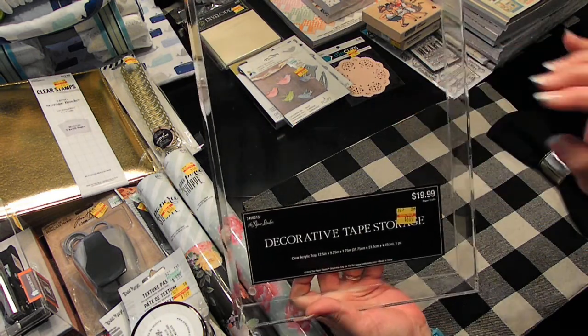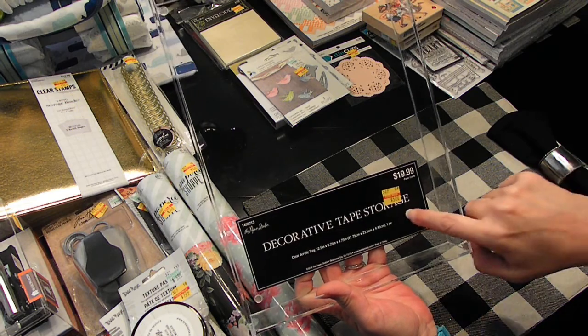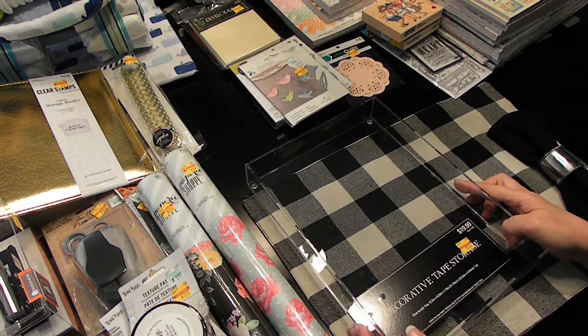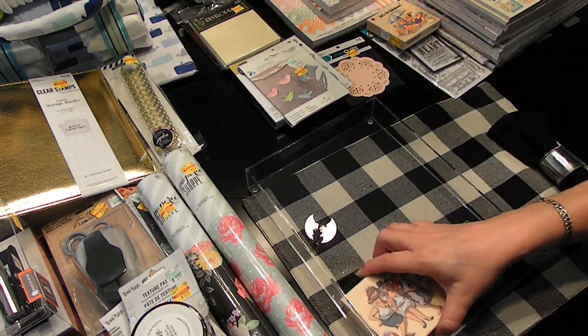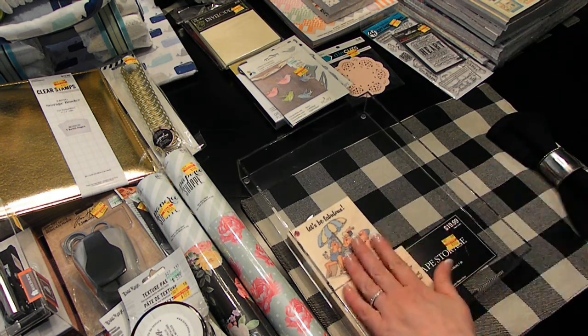I've bought two of these — they're tape storage for $5.00. But I was thinking that they would be cute for stamps — put my wood stamps in and then you can stack them.